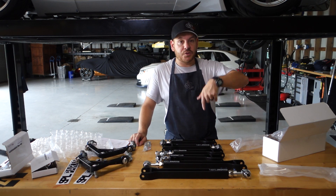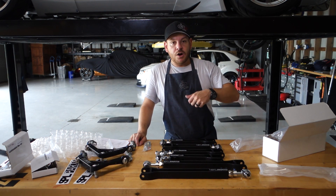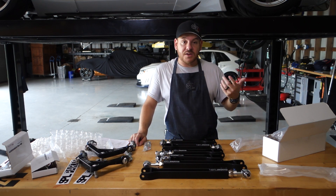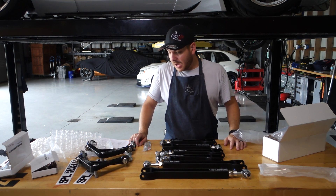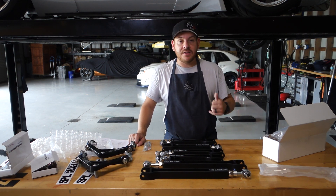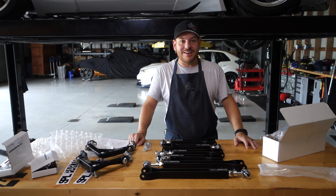Definitely check out SPL — we're going to throw their IG and website in the comments. Feel free to give them a call or give us a call; we're dealers for them. Excited to bring this to you — thanks guys, thanks for tuning in, give us a thumbs up and we'll see you on the next video.